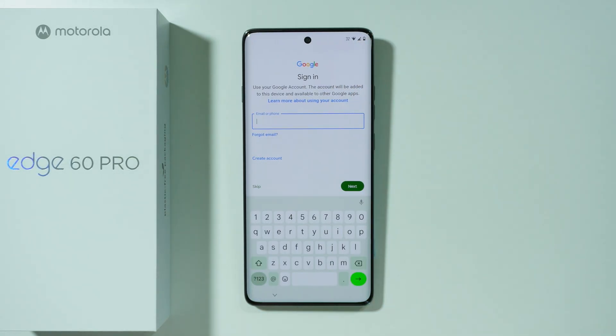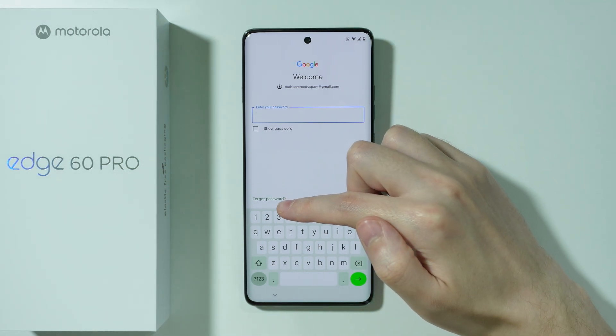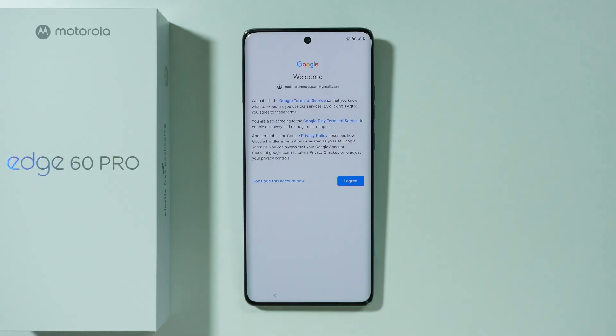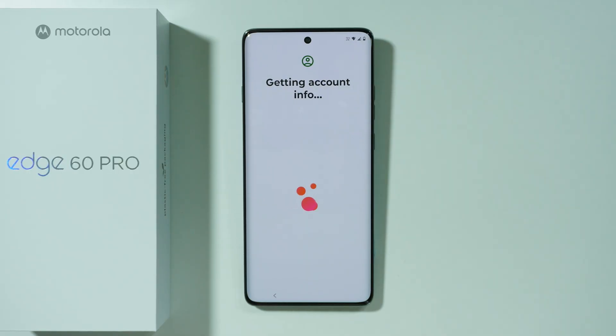I'm going to sign in by entering my email or phone number and then my password. If you forgot your password, there is an option to recover it. Once you enter the password, press Next. Then we need to agree to the Terms of Service by Google, and wait for the next screen to show.